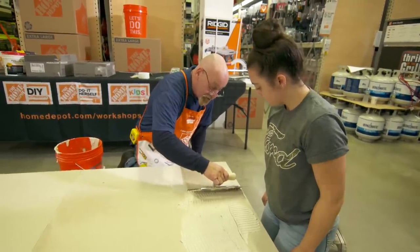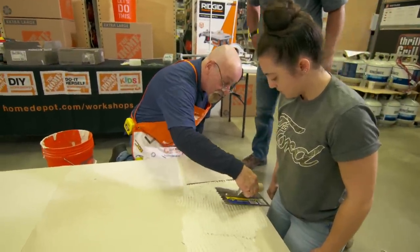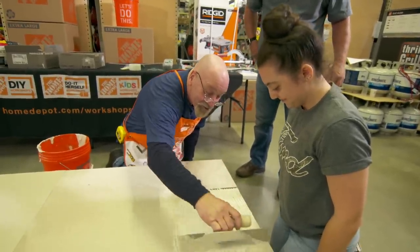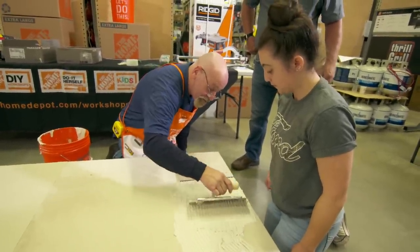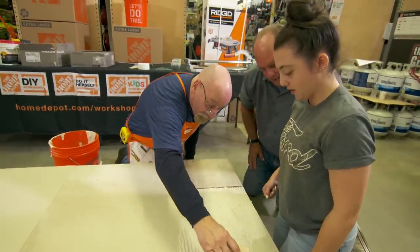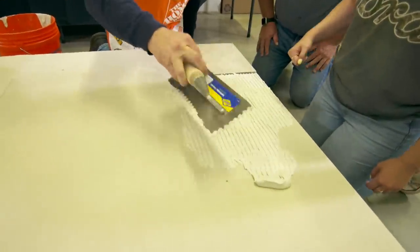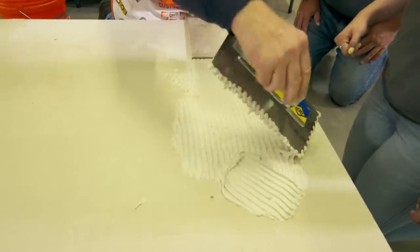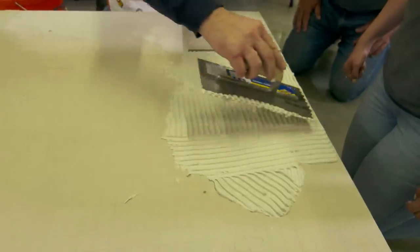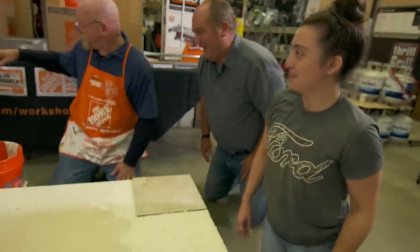Come right to the edge. You don't want to make that scraping noise because that means you're getting all the way down to the board. Pull it away — see how at the angle it pushes it along. Put some right here on this end and pull away. Great — first time you've ever done that and you're pretty good.